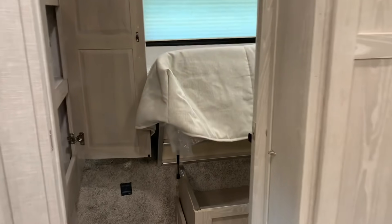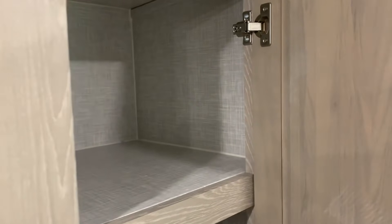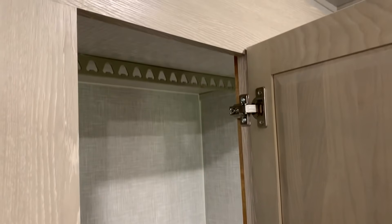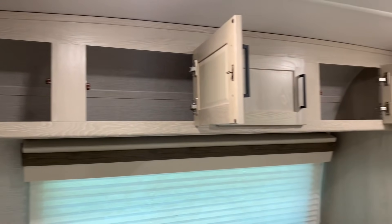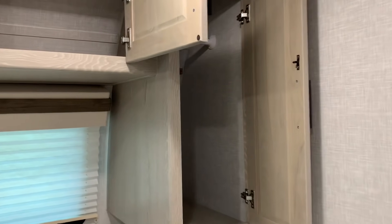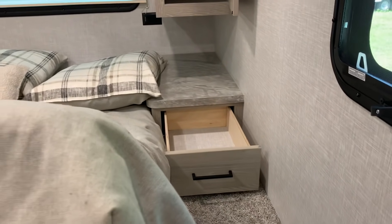The bed lifts up so you have storage underneath — it's huge and really deep. In the wardrobe slide there are three levels and space for hanging clothes; both doors open up to that. Over the bed there's more storage, and on the other side of the bed there's more room for hanging clothes and another drawer. This thing has tons of storage for a couples coach — should be plenty for your needs.